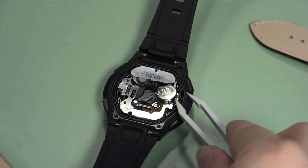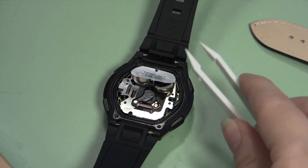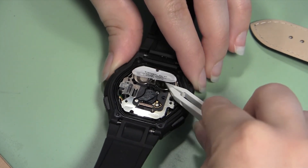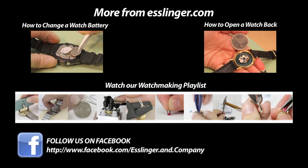If the battery is in good working order, place it in the watch case. If not, recycle or otherwise dispose of the battery and replace it. For other handy watch repair tips and guides, check out Esslinger.com's Learning Center.